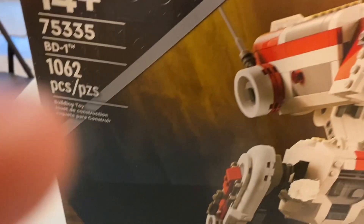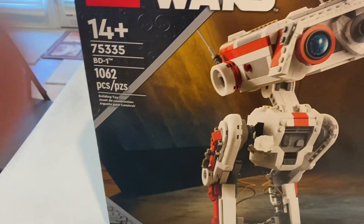Hey guys, it is just after Christmas — it's the 26th. I got a lot of Lego sets for Christmas and I'm going to be reviewing some of them. This one I have here is the BD1 Droid. It's pretty cool. I'm gonna just build it and review it.